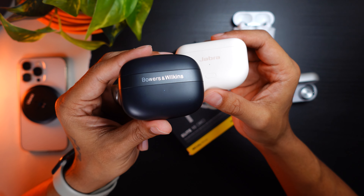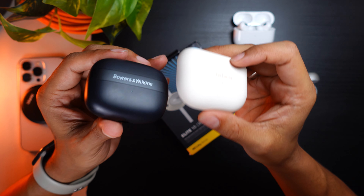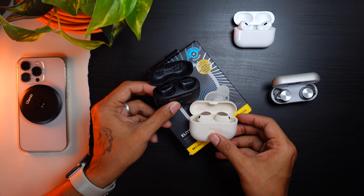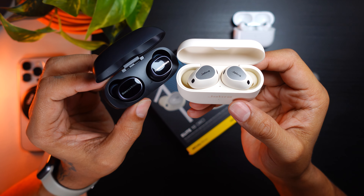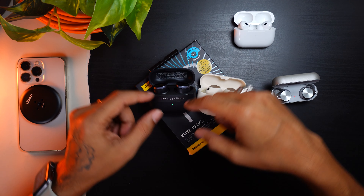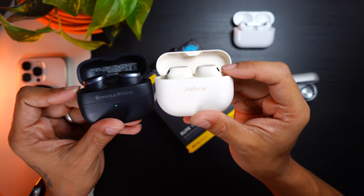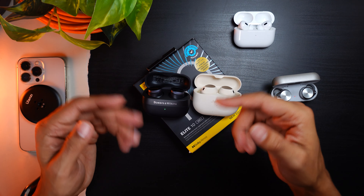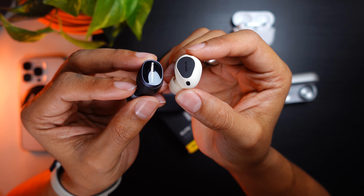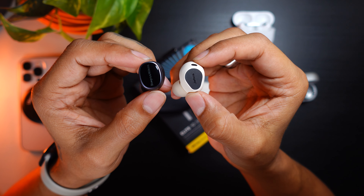These are the Bowers and Wilkins PI 8s — the newest ones. I believe Bowers and Wilkins bought the Gen 2 designs and changed a couple of things, because both products have a similar-sized case with an audio retransmission feature and similar-sized drivers. The Bowers and Wilkins are more premium looking and use a capacitive rather than physical button. The similarities are so close that I think they white-labeled the technology from Jabra. You can get the Jabra Elite 10 Gen 2 for about $100-$200 cheaper and still get the same features. If you want the retransmission feature, get the Jabra; if you just want great-sounding buds that don't break the bank, the PI 6s are also a great purchase.